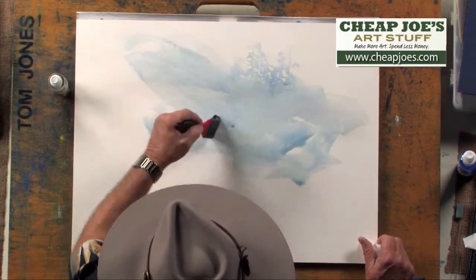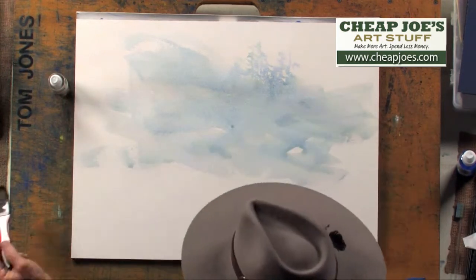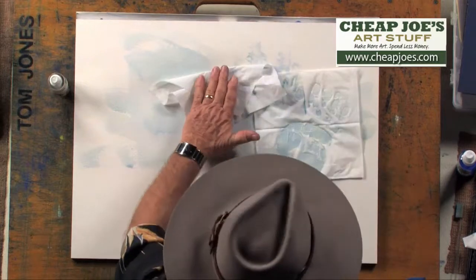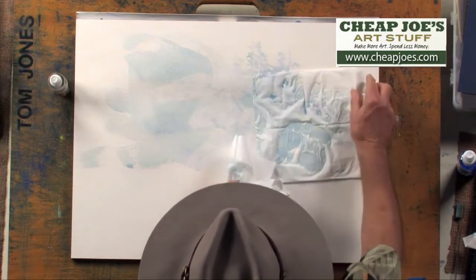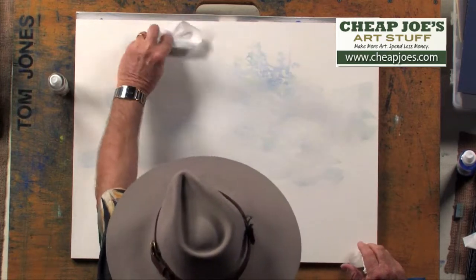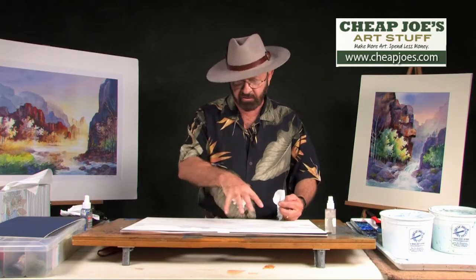Now if the color goes on too dark, what I'm going to do in my next stage won't work. So we want to make sure that this is a light value or light color. If I feel it's too dark, what I can do is just take tissues, lay them on the paper and just pick up some of the excess color and push that color back to a little bit lighter value. I don't want a real dark value — if you've got some texture going on in here, great, all the better.